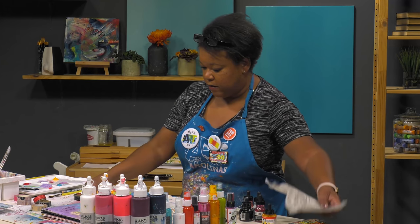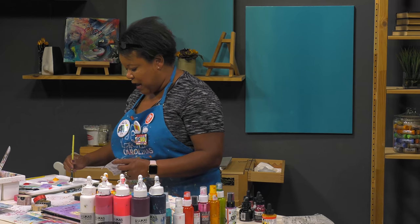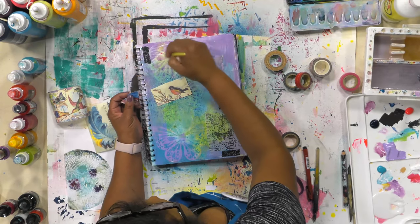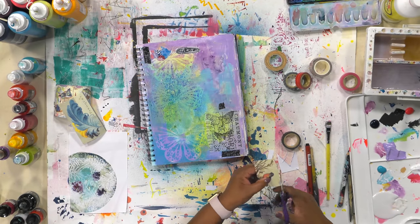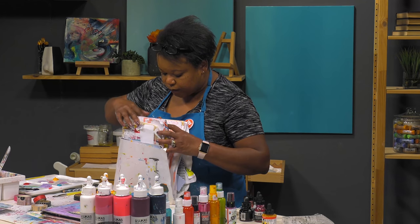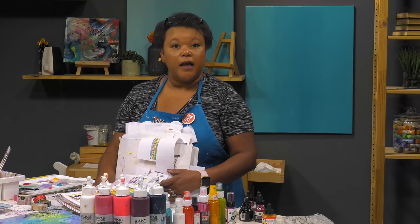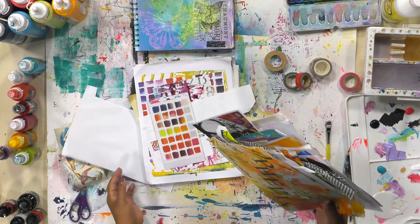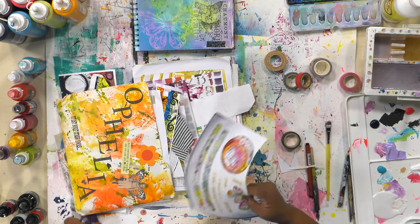You know what, let's just take out the whole pile of paper and audition some things — let's try to find something. Hello — oh, here come the scissors.